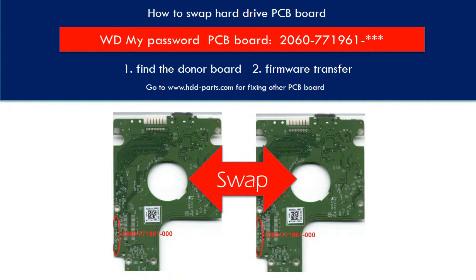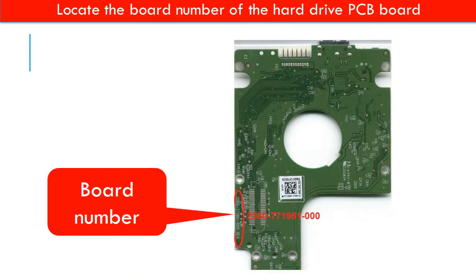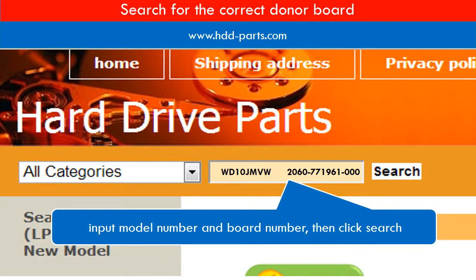This is a tutorial on how to swap the hard drive PCB board. First, locate the model number of the hard drive. Then locate the board number of the hard drive PCB board. Go to www.hdd-parts.com and search for the correct donor board.